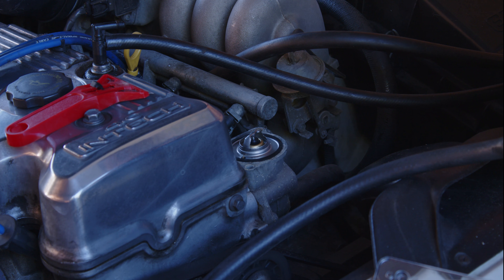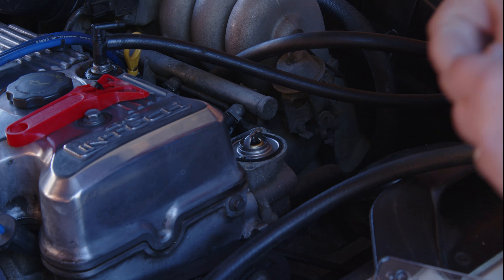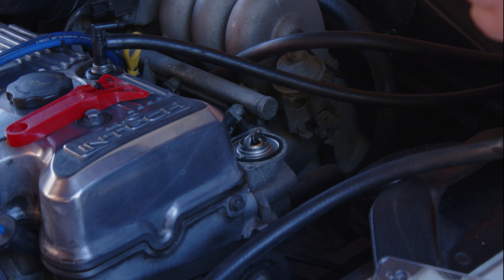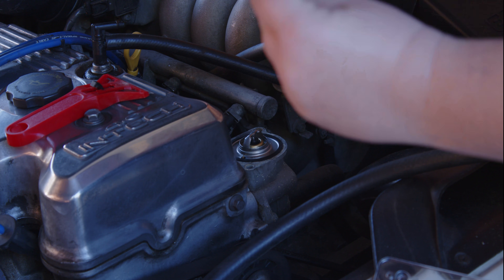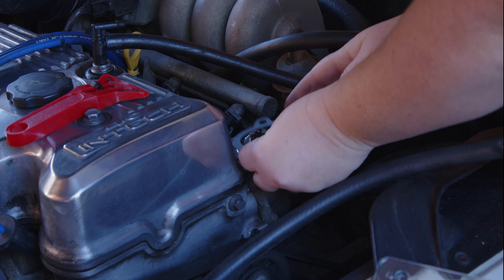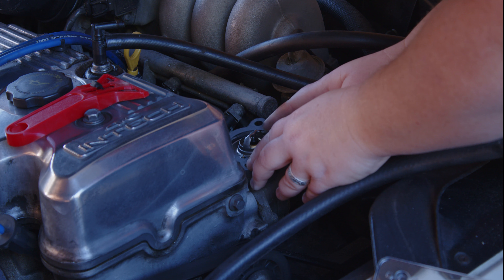Now you just want to grab your gasket. You just want to line up the holes like so.